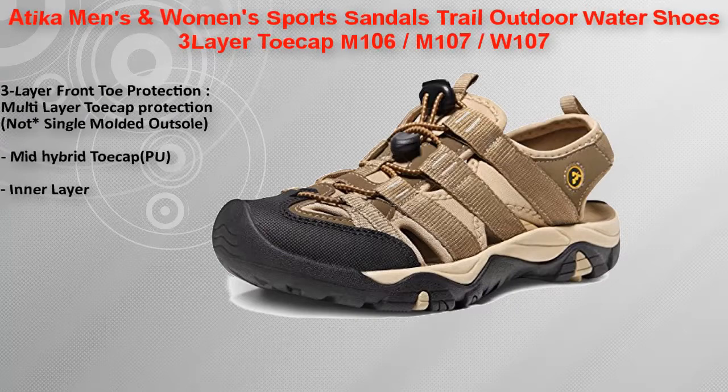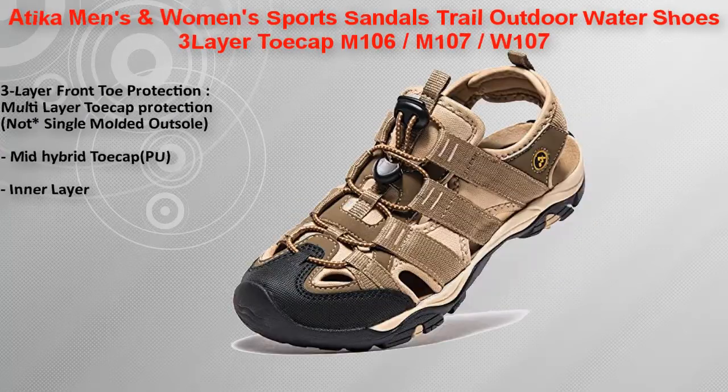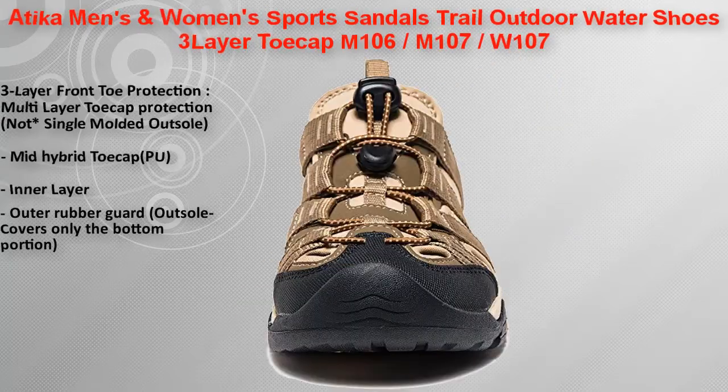A washable upper with micro shield lining and polyester jacquard webbing wraps the entire foot. By means of the midsole for a customized fit, concepts borrowed from outdoor shoes protect the toes completely.